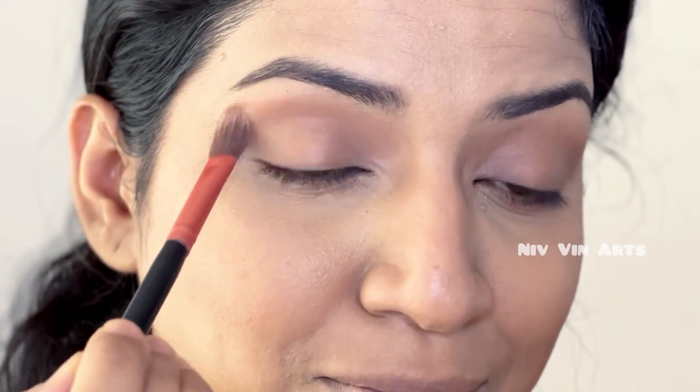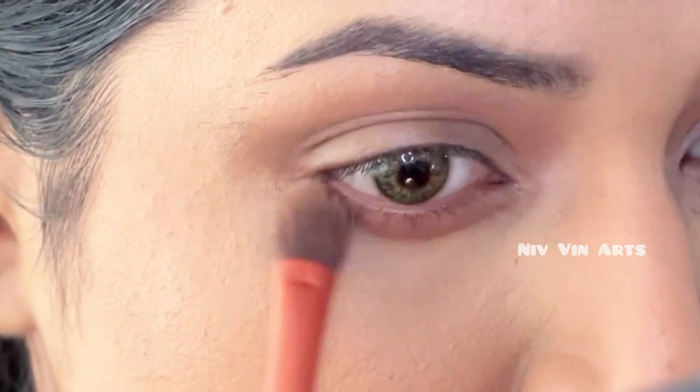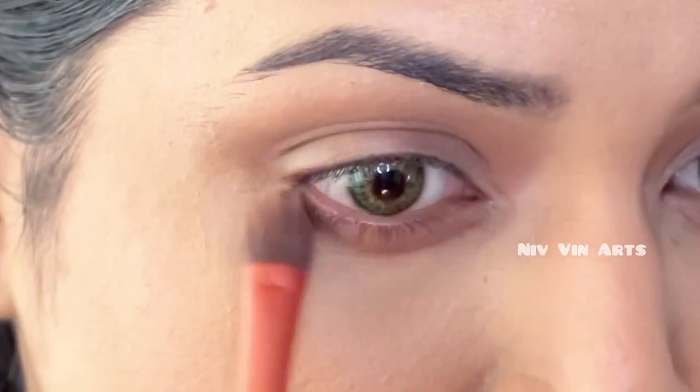I will apply it to the outer corner. I am using a little brush on the surface. I will use the eyebrow powder on the face.